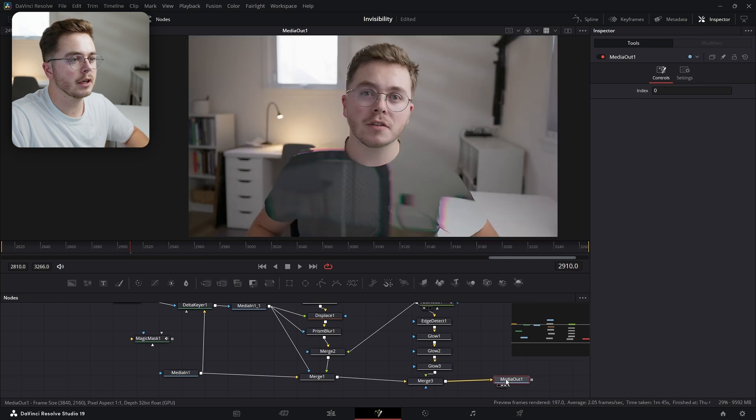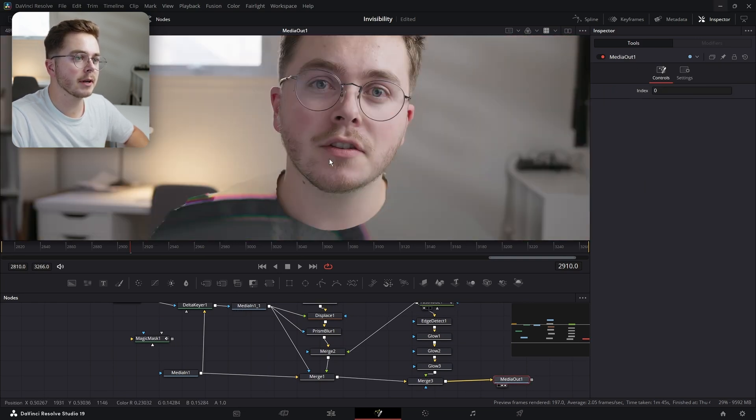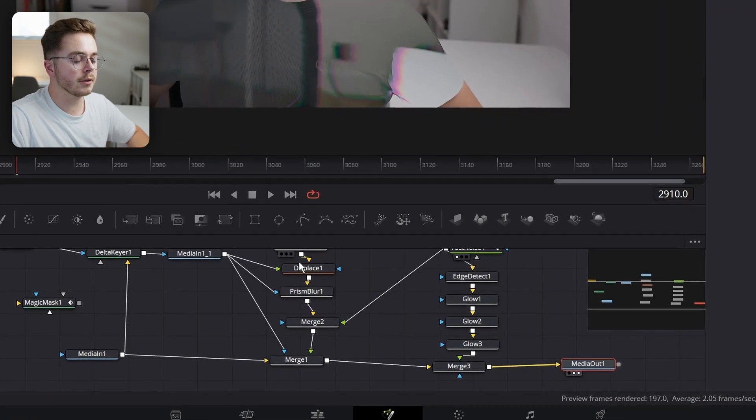Now if we look at our footage, we have a transparent shirt but the rest of us is still intact. And that looks great. And if you wanted to invert this option, we're just going to disconnect this again here.